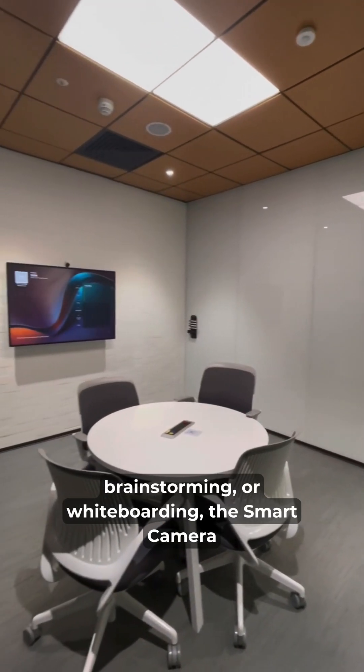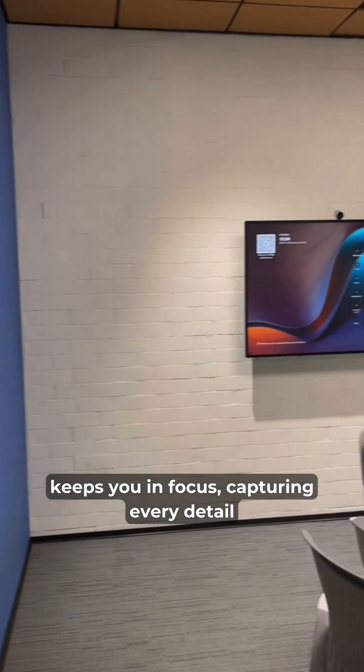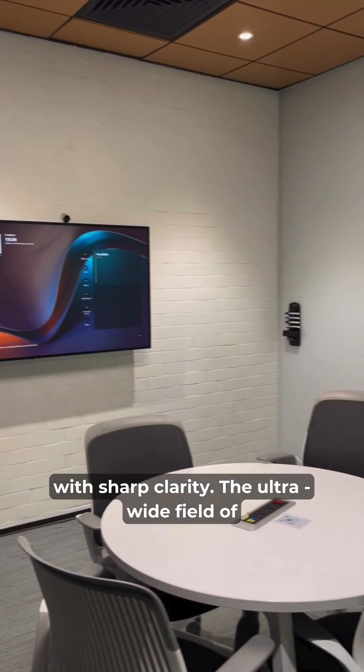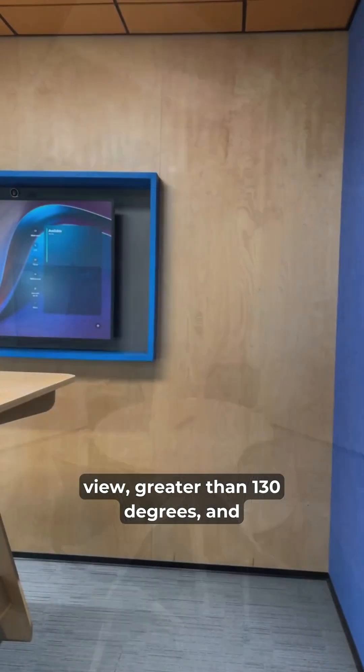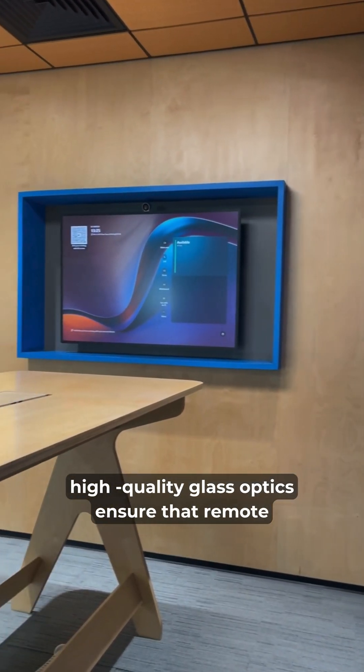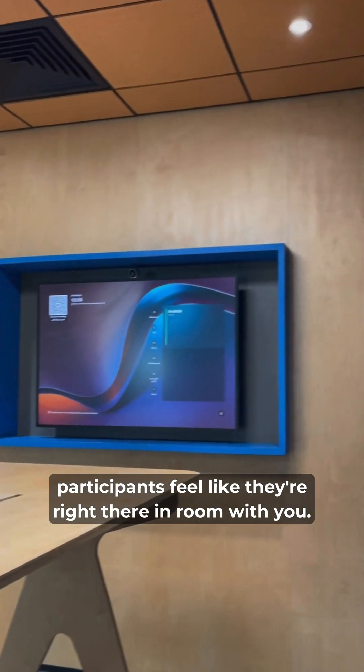Whether you're presenting, brainstorming, or whiteboarding, the Smart Camera keeps you in focus, capturing every detail with sharp clarity. The ultra-wide field of view, greater than 130 degrees, and high-quality glass optics ensure that remote participants feel like they're right there in the room with you.